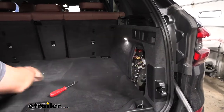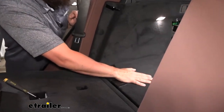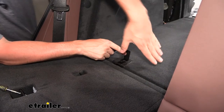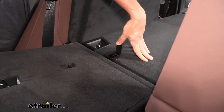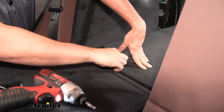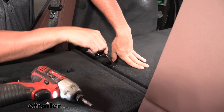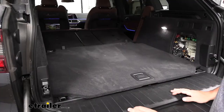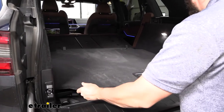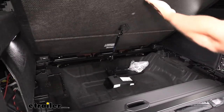Now we come inside the rear of the vehicle. This little floor panel covering needs to be removed. On either side we have small attachments — flip open the cover and inside there's a Torx screw. We'll use a T30 Torx bit to remove the screw on both sides. Once both fasteners are out, we come to the rear, get a good grip on the floor covering, and pull it up — we'll see there's a shock built in that we need to disconnect from the bottom of the floor covering.